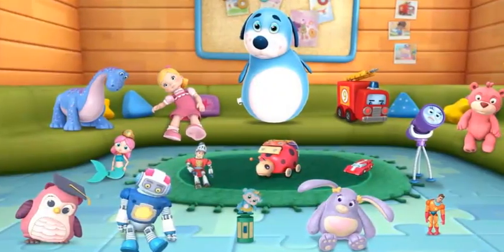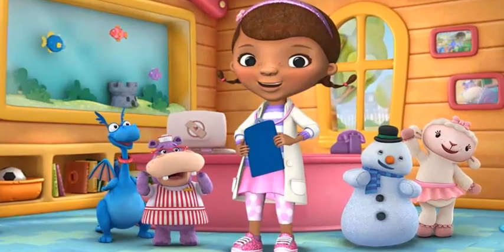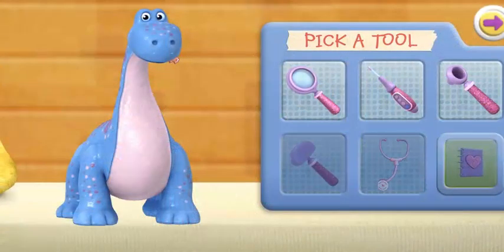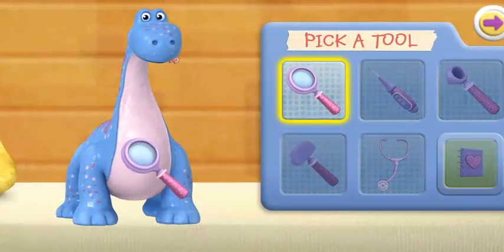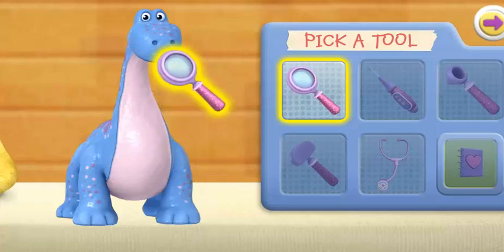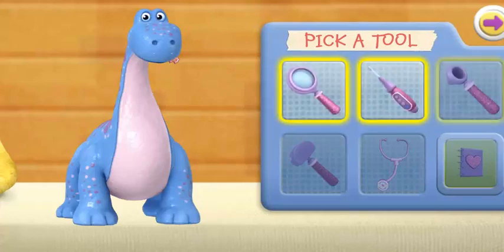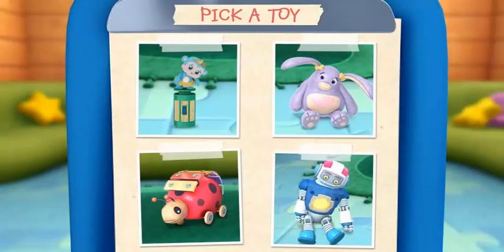A lot of toys are feeling icky today. We need to diagnose what's wrong and then make them feel good as new. Click on a doctor tool and move it around the toy. The doctor tool will start to glow when you're getting close to the right spot on the toy. Click on and use all three doctor tools to complete the toy's checkup. Click on a toy to choose your first patient.